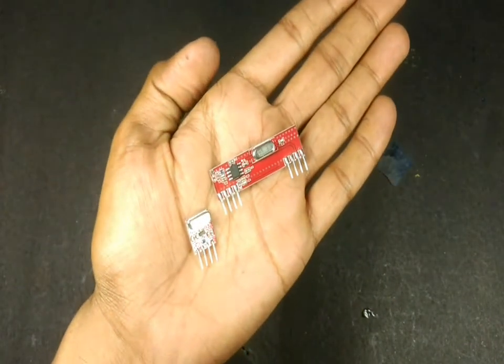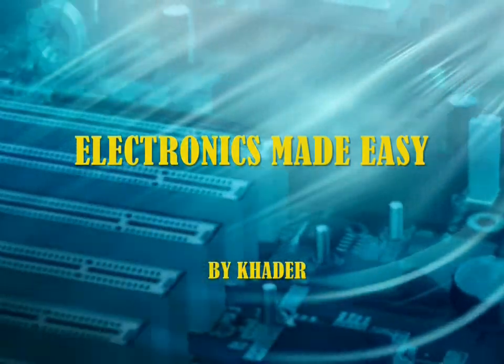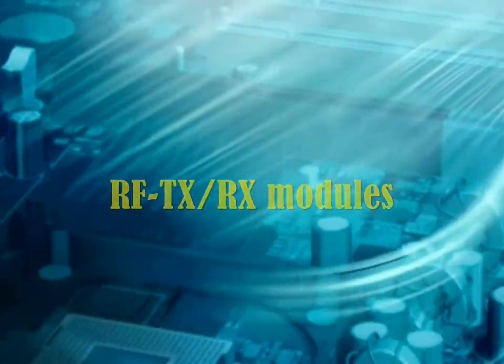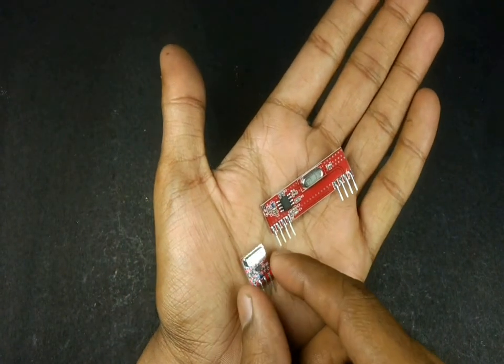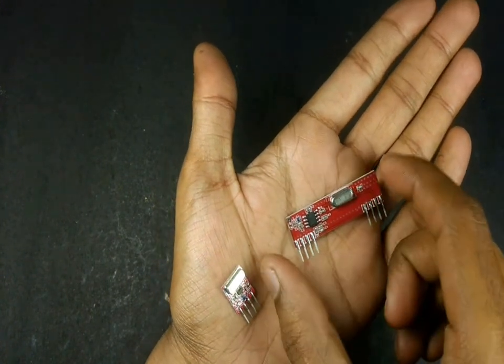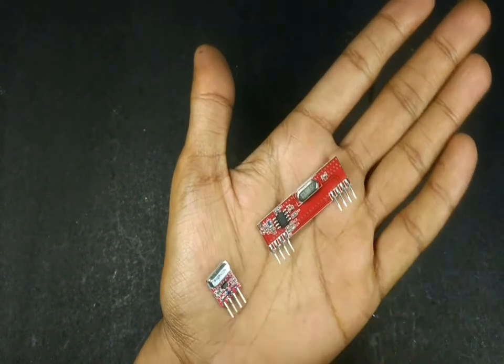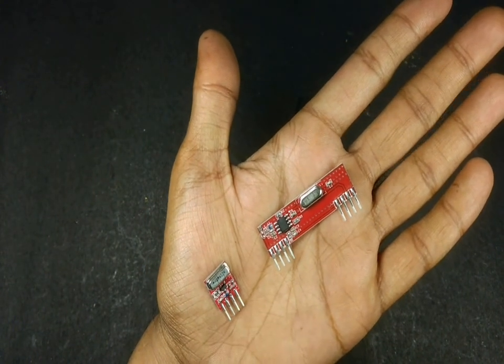Today we will be working on these RF transmitter and receiver modules. The smaller one is the transmitter and the bigger module is the receiver. They both operate around 433 MHz, which is written on these crystals.